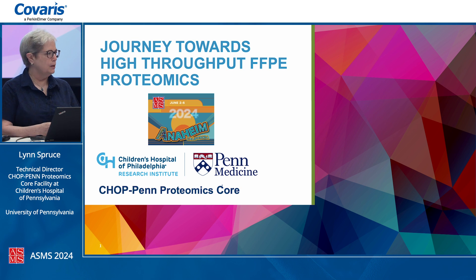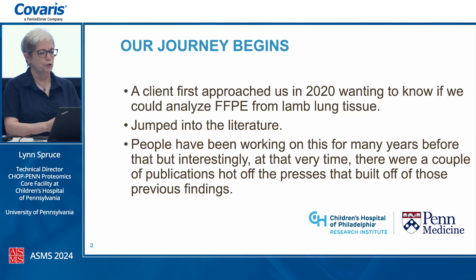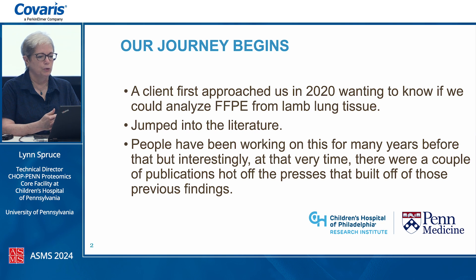I run a core facility on the East Coast, so we get all sorts of different tissues coming in. Our journey began in 2020 when a client first approached us wanting to know if we could analyze FFPE tissue.